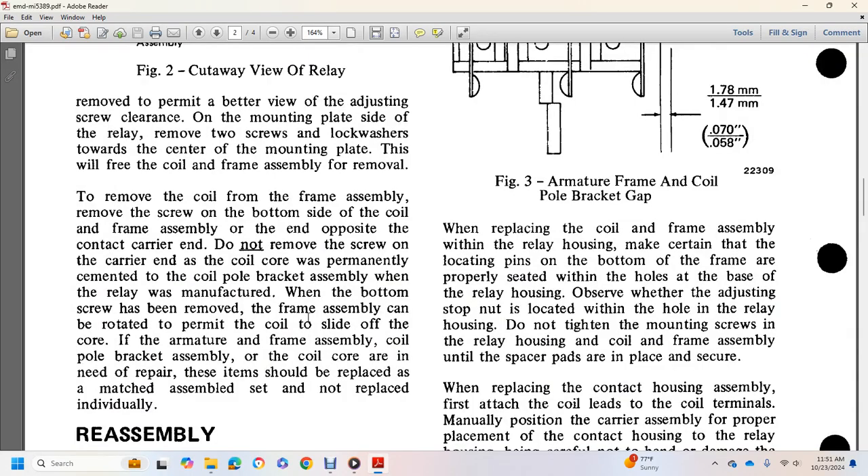Remove the coil from the frame assembly. Remove the screw from the bottom. Do not remove the screw from the carrier core. The permanently assembled portion is bolted in place.